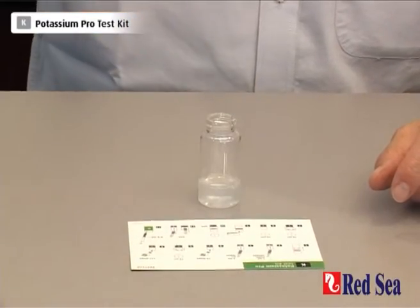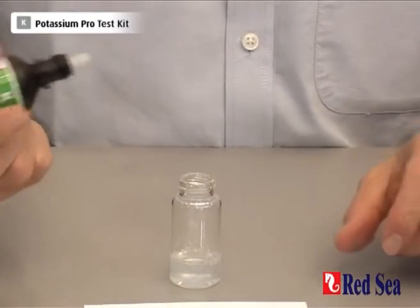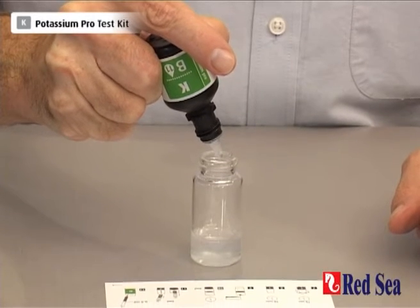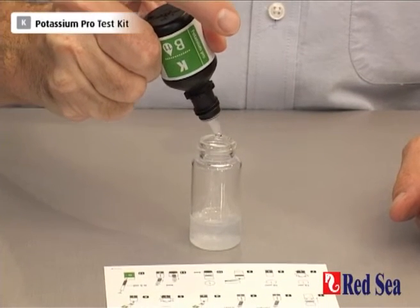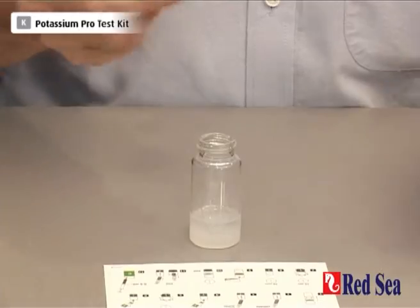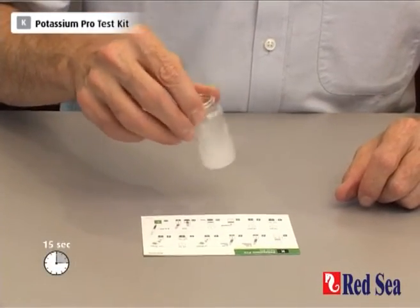We now add 11 drops of reagent B: 1, 2, 3, 4, 5, 6, 7, 8, 9, 10, 11. Again shaking for about 15 seconds.